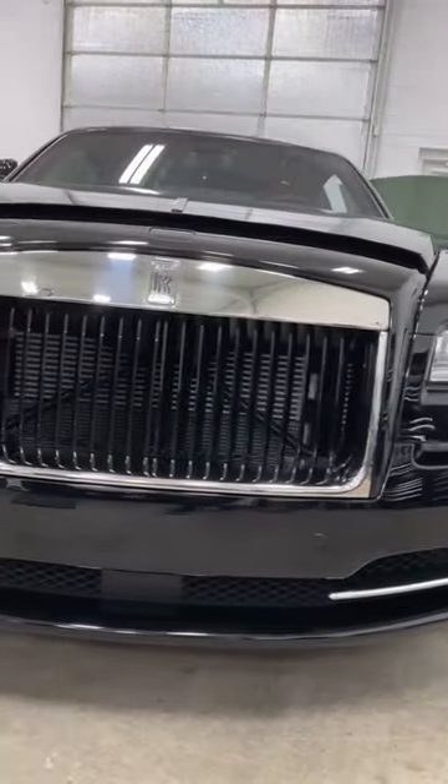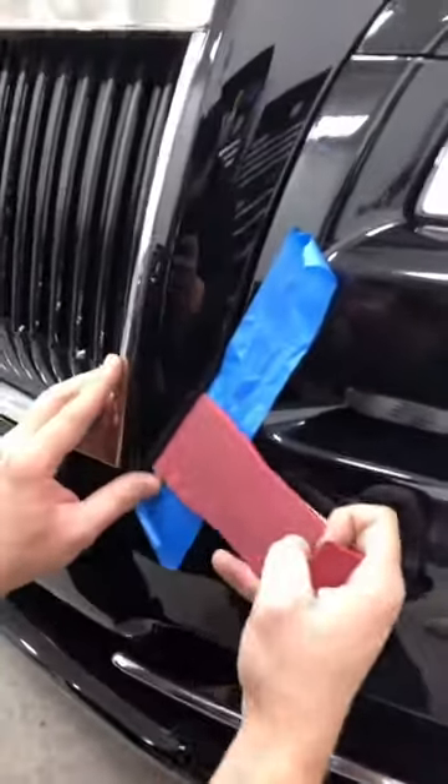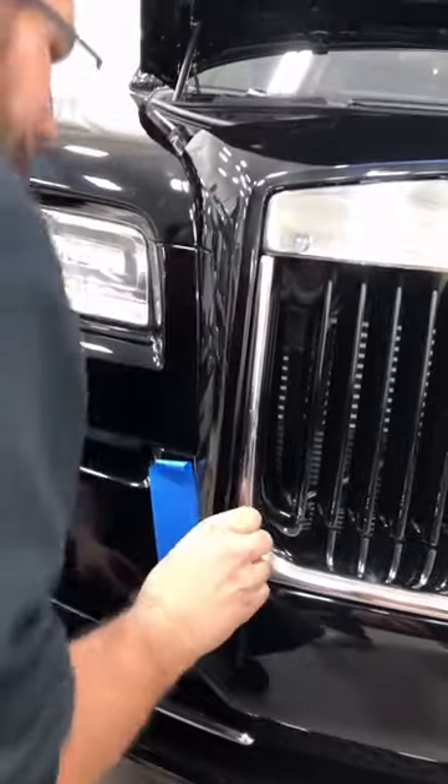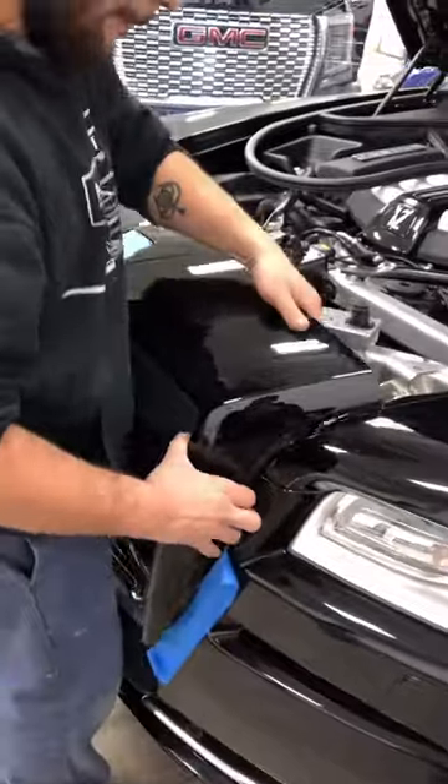Let's take the grill off this Rolls Royce Wraith. With a pry tool we start by popping the outer section of the grill — first the sides, and then we move on to the top, which only needs to be yanked out.